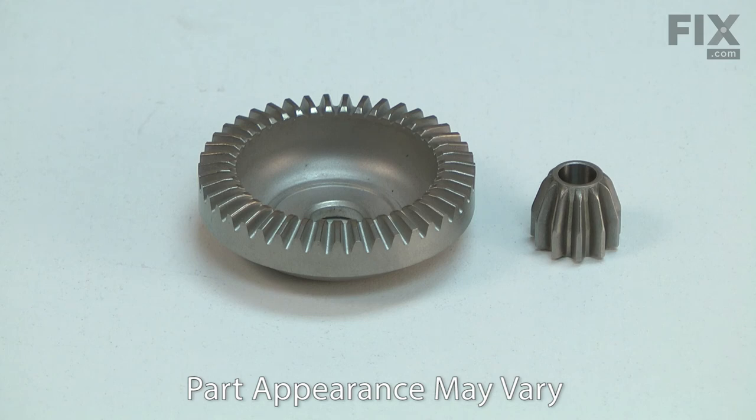When the gears are worn, there will be excessive gear lash and a louder than normal sound from the grinder. Damaged gears may make a clicking noise, or the motor might run but the grinding wheel doesn't spin.